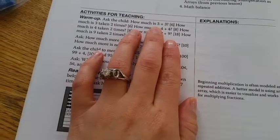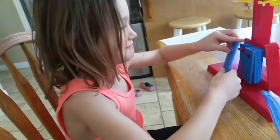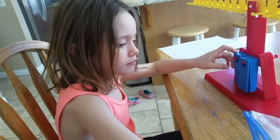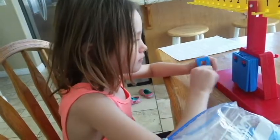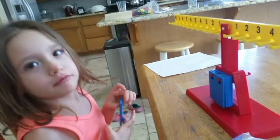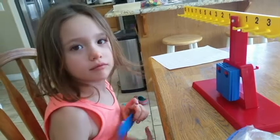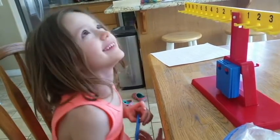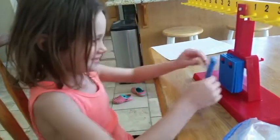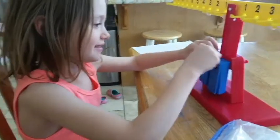So Miss Munchkin, how much is three plus three? How much is three times two? How much is four plus four? How much is four times two? How much is nine plus nine? How much is nine times two? Can you tell what I was doing there? Basically the same thing, but a different way of saying it, right?